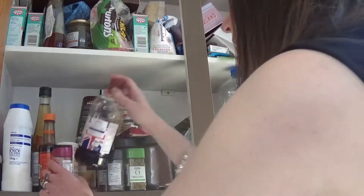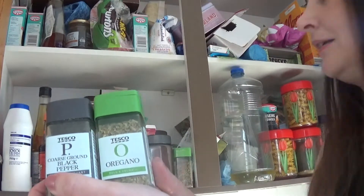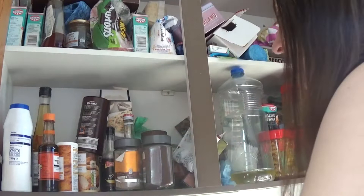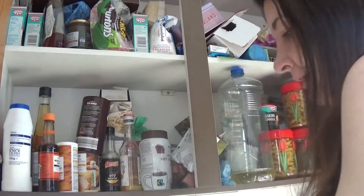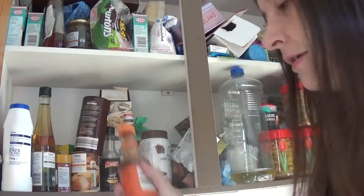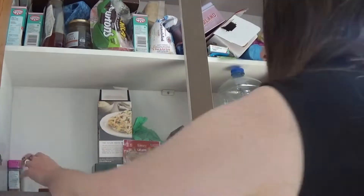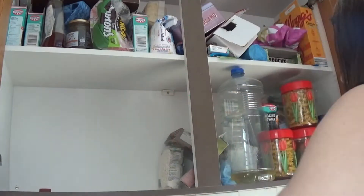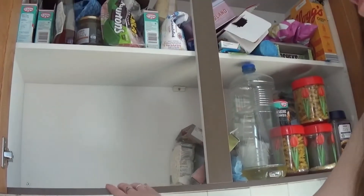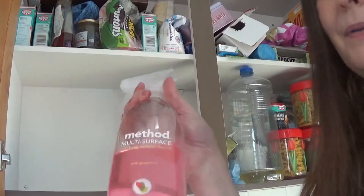I'm going to just start by taking everything out. I've got quite a lot of these spices and seasonings accumulating, so maybe I'll get a spice rack — that would be really posh. Gravy, Christo Best, curry powder, Worcester sauce. As I don't have any shelf liners or anything in here, I'm just going to take some anti-bac spray and just give this a little clean. I'm going to use some of this Method multi-surface cleaner.